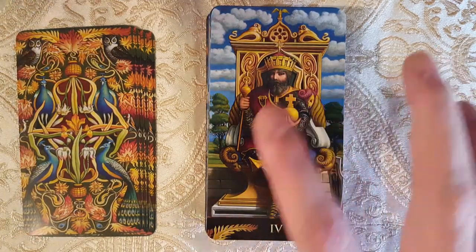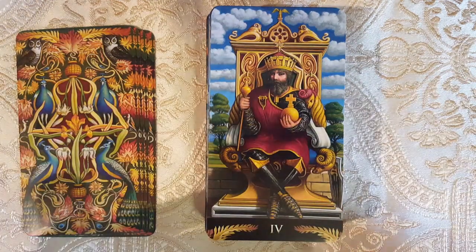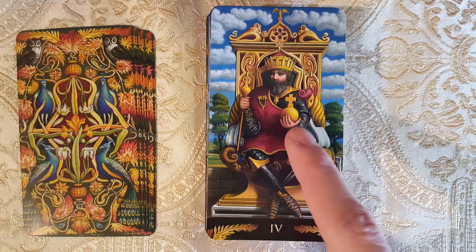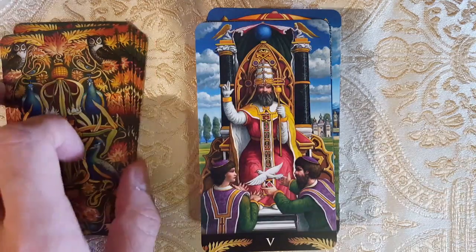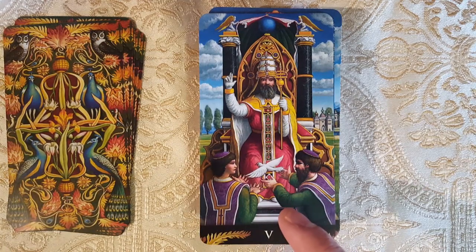I like how it's a mix of the Marseille — because in the Marseille he has his legs crossed — but he's facing forward towards us like the Rider Waite Smith. I love that you have the Aries ram here like in Rider Waite Smith, and the scepter. Here we have the Hierophant — I like how they're offering the dove or something.